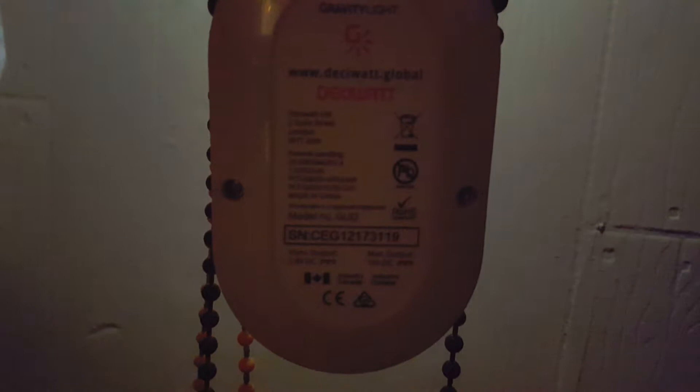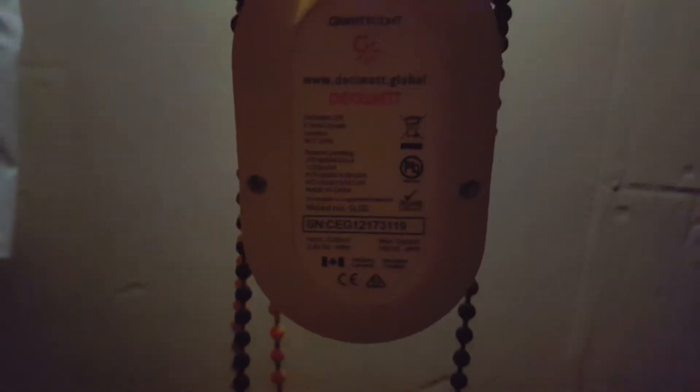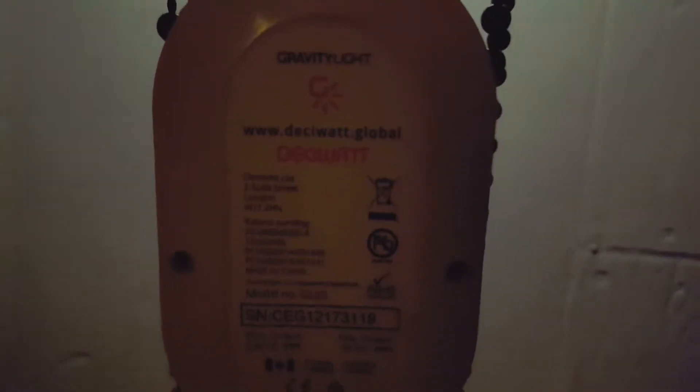So just from this height we've gotten maybe four to five minutes of light — it's pretty good. I think you can mount this thing higher and you'll get the full 20 minutes as they say. That's really cool. Big shout out to Gravity Light by DecaWatt Global — check them out. They're doing good work, helping people around the world to have clean energy using gravity-assisted energy.